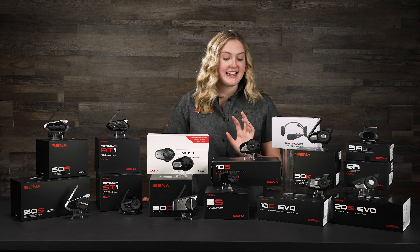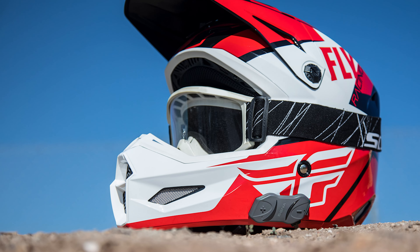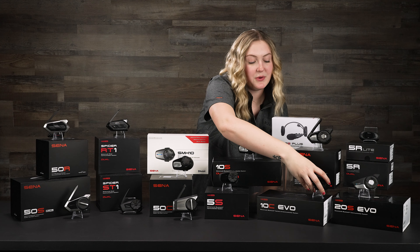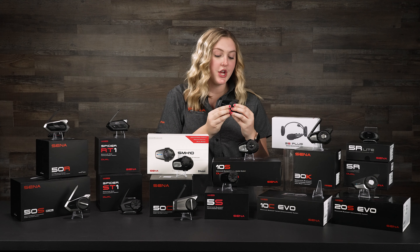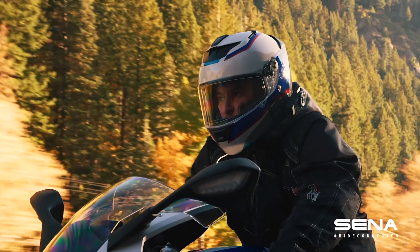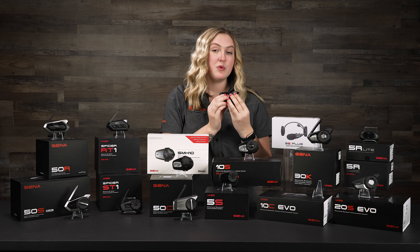The next series I'm going to talk about is the 10 series. The 10 series was a huge upgrade from our SMH-10, the very first unit we ever produced. What made it a big upgrade is that it had higher quality speakers, the ability to pair with the smartphone app, as well as the ability to pair with the remote controls we have for the handlebars — the RC3 and the RC4 — and it came out with Bluetooth 4.0, so you were now able to connect with up to four people.